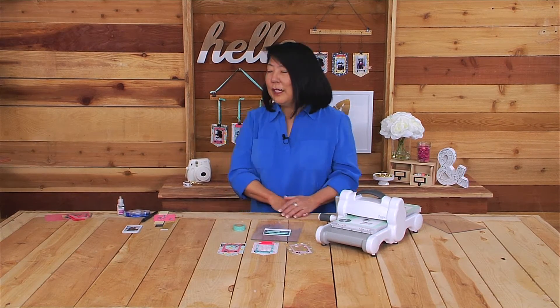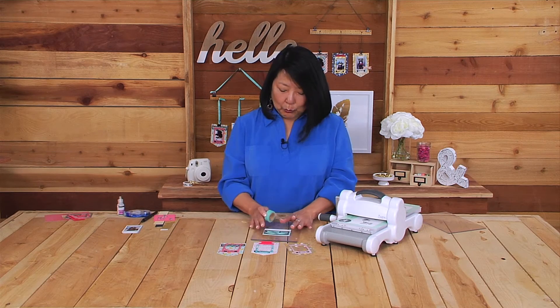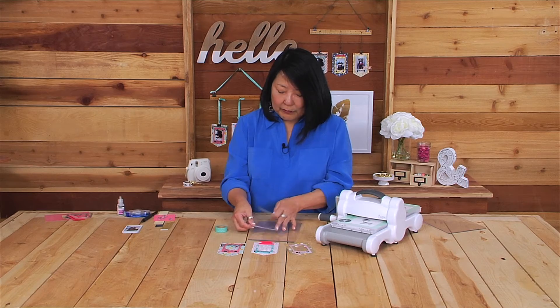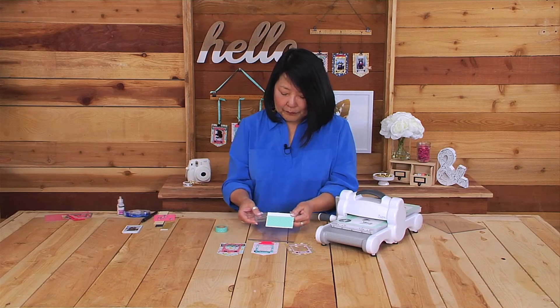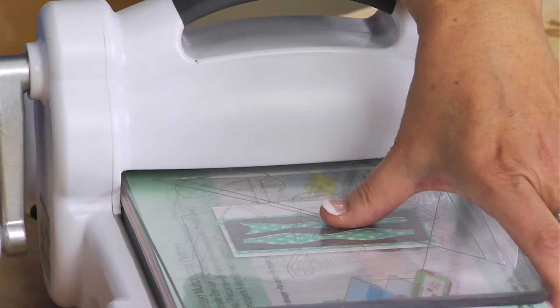Now I'll show you a trick on how to use washi tape to make the paper clippable bow. I'm using washi tape on white card stock — sometimes you have the perfect color washi tape but not the matching paper color. Washi tape also comes in smaller patterns which works great for these smaller bows. Apply several rows of washi tape to white card stock, aligning them to look like a solid pattern. Then lay your die on top, make a Sizzix sandwich, and put it through the machine.